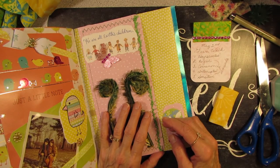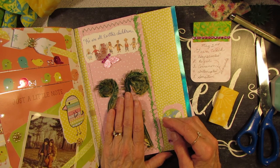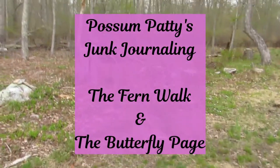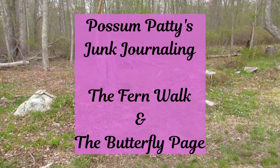Howdy, Possum Patty here. I'm working on my fern page but first I'm going to take a little walk in the woods, so why don't you come along. Today is May 2nd and we're going to take a little fern walk.